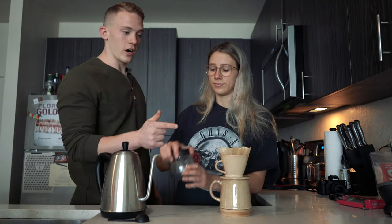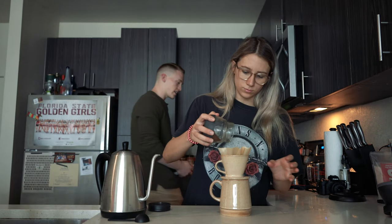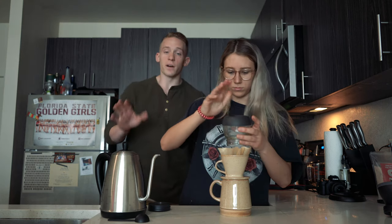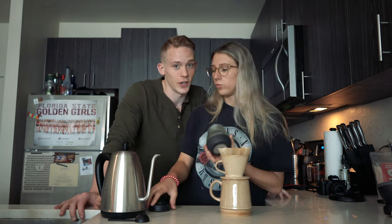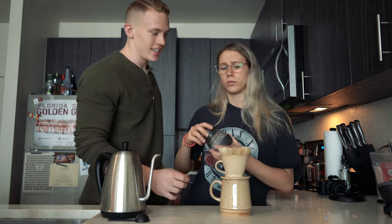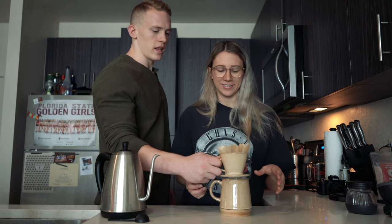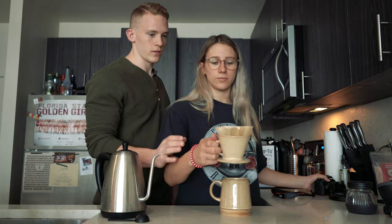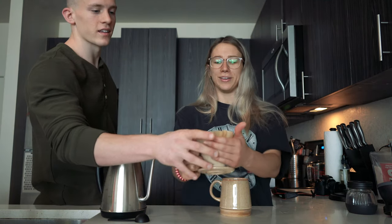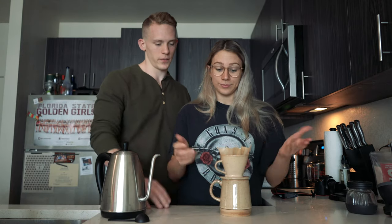Now we're going to put the coffee in the pour-over. I do advise learning how to do this with a scale because it makes it very consistent — but if you don't have a scale, you obviously still need to make coffee. We want to level out the coffee inside the pour-over. You want a nice flat bed of coffee.